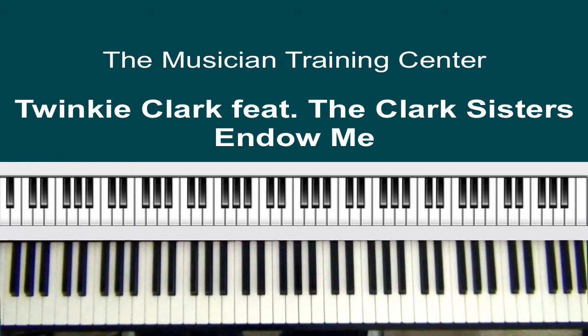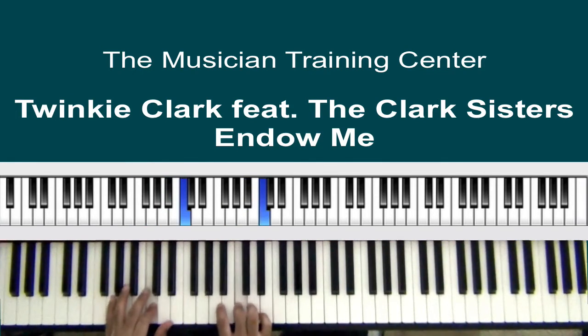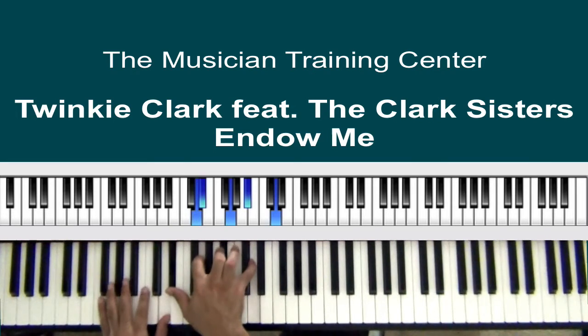In the beginning we start with G. What we want to do here is flam from our F — so we flam from our F to our G, B-flat, C. Now immediately after the C, we want to go into a chord.